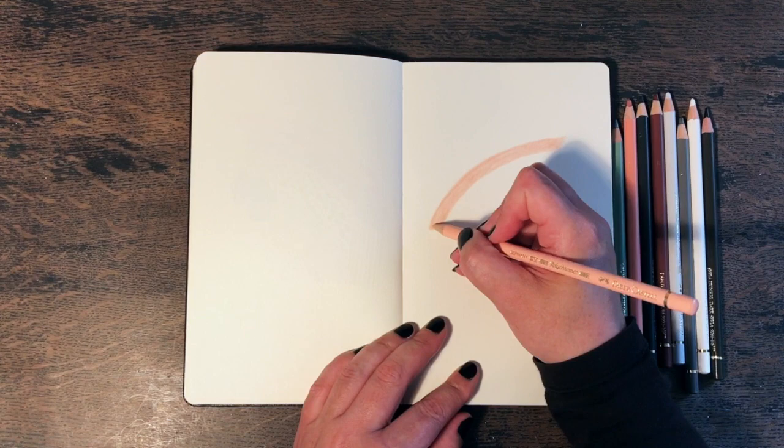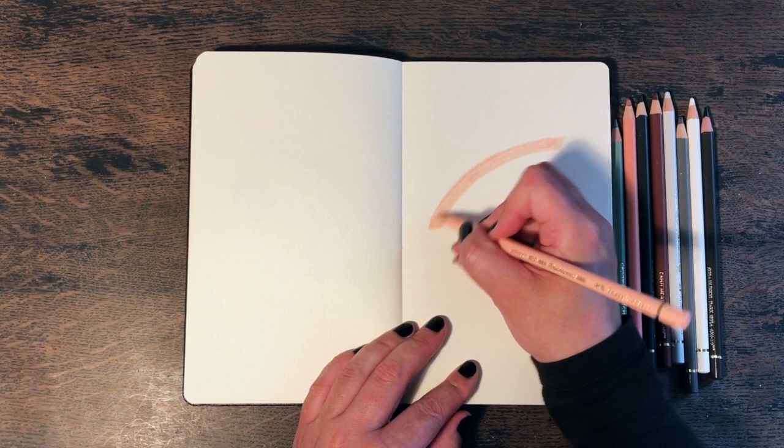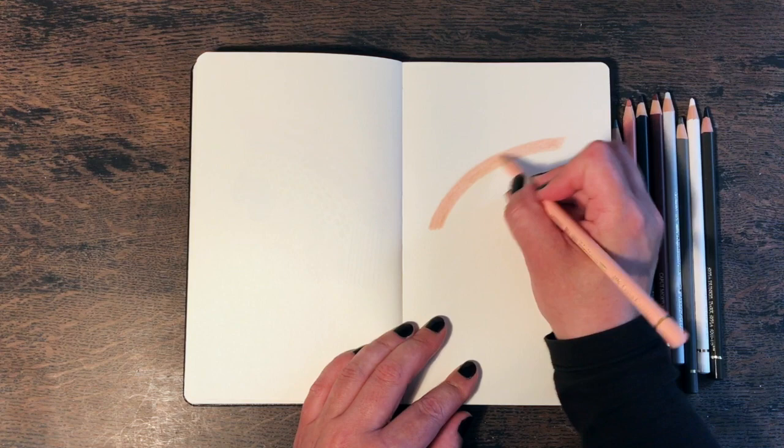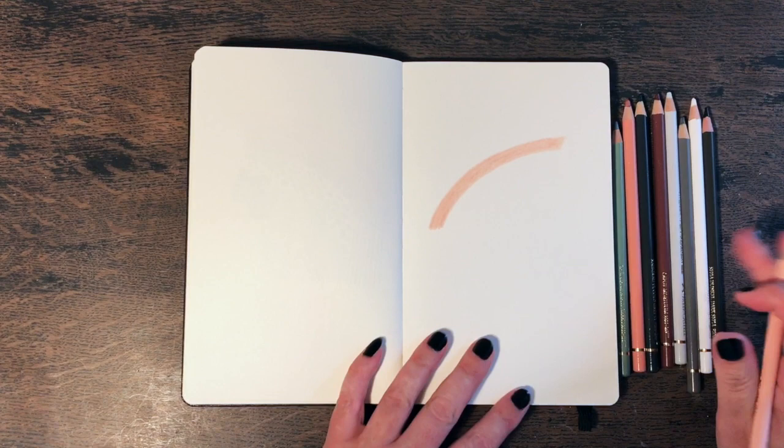I hope I'm not rocking the table too much when I'm doing this. I noticed in my first video that if I really scribbled on the page, it would rock the table, which in turn rocks the camera, which is mounted overhead on a little device attached to the table.